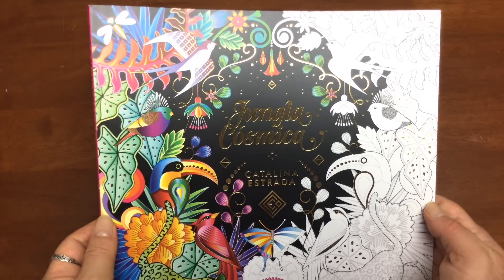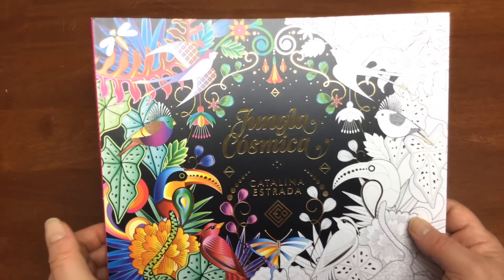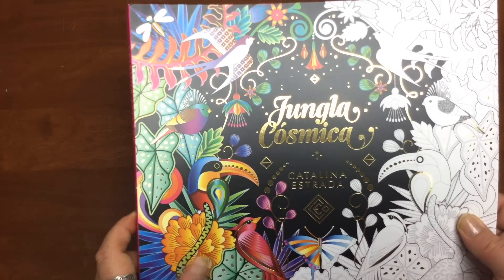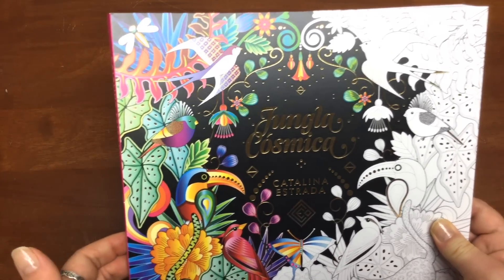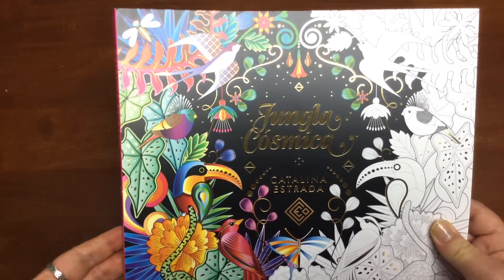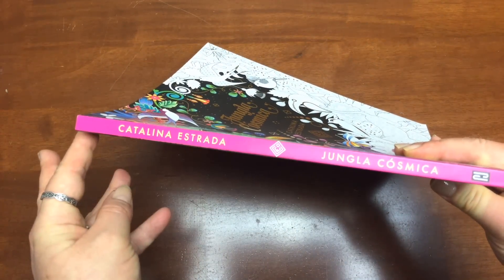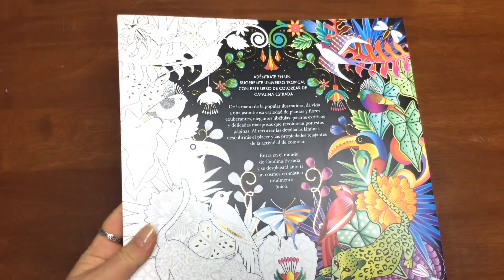So this is a jungle-based colouring book and we've got our lovely toucans on there, our butterflies, lovely cheetahs, lots of little gold foil highlights, and a very vibrant gorgeous spine and lovely back cover.